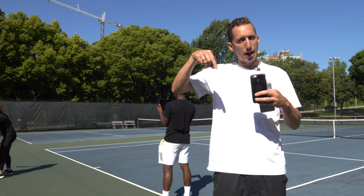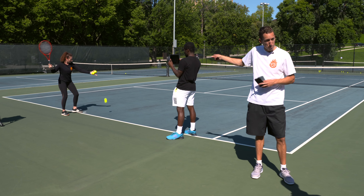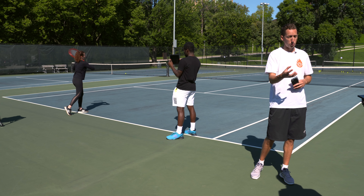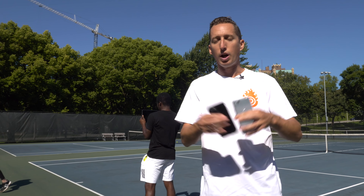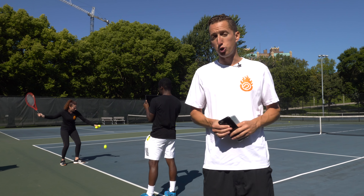We'll link to everything that we use in the description below. The iPad Pro has really impressive frame rates and clarity, so when you see us working with our students, that's what we're using. But don't get hung up on this — don't go out and buy something. Whatever you have in your pocket right now is more than good enough to do great analysis.